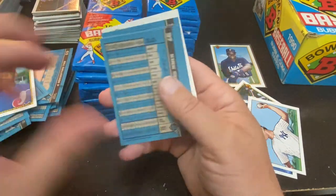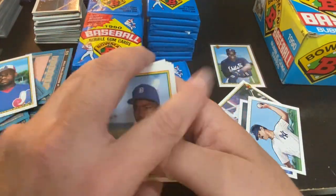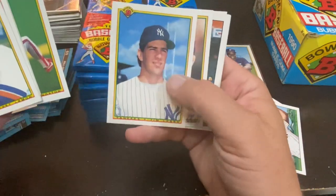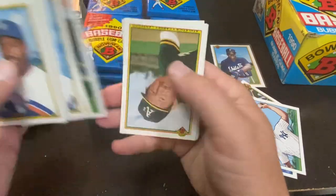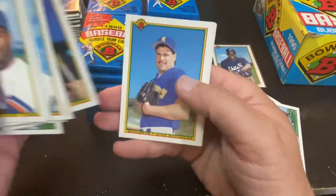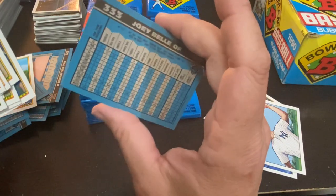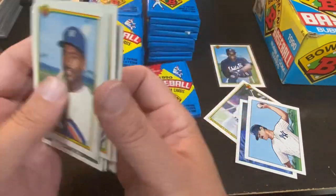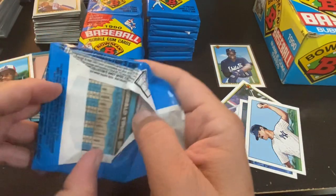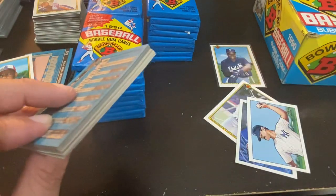I don't mind going through these boxes and picking out the best cards and getting the best centered cards. Robin Yount, there's Carney Lansford, who always looked like an old man, Kent Herbeck. Not a bad pack with Paul O'Neill and Albert Bell — I don't believe that's Joey Bell's rookie card, I guess it could be like an extended rookie, but I believe he did have a card in 89. That gum fell off.